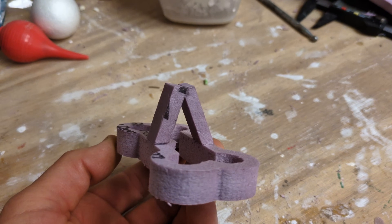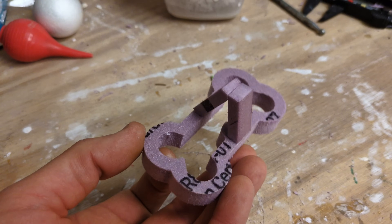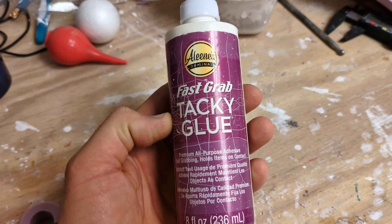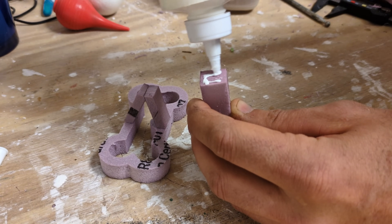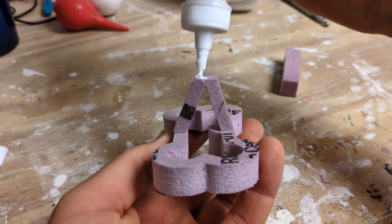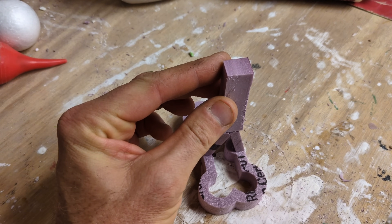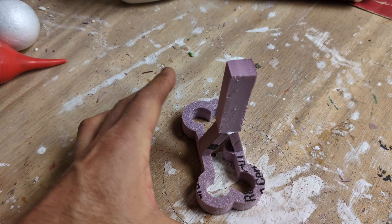Because the last time I tried to do this it failed, I only put the feeder on one side. This time I'm using two feeders. I used the Fast Grab Tacky Glue for all of my gluing on this foam — it works very well. Now I'm going to be attaching the top feeder to attach to both of the other feeders, which will allow the aluminum to flow into both sides of the dog bone.